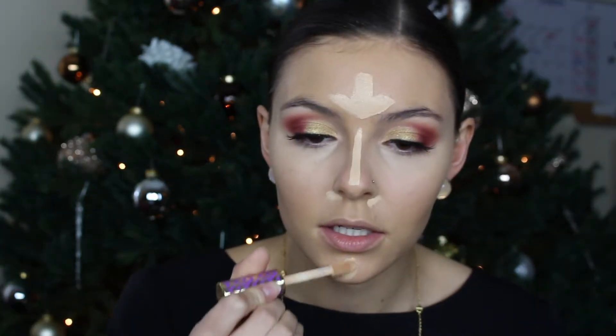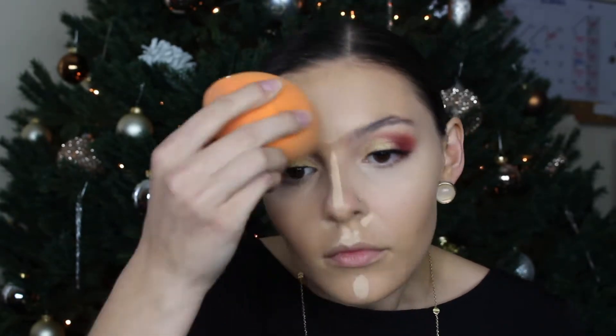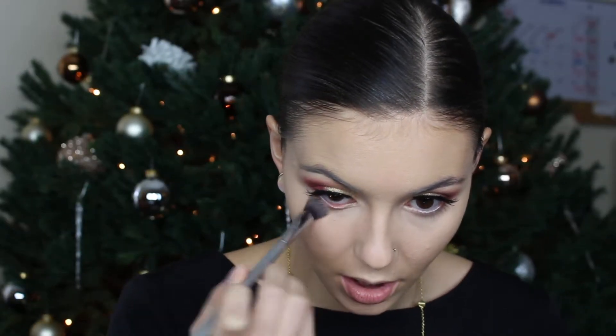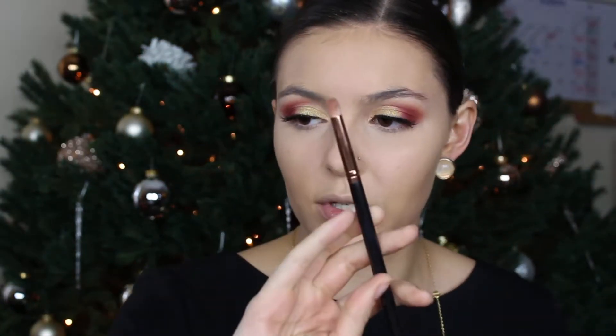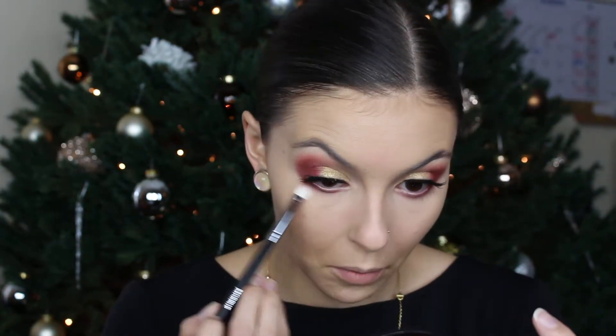I'm going to highlight the center of my forehead and draw a line down my nose — just war paint, you know. I'm going to leave my nose alone for a moment so it sets a bit more for a sharper nose contour. I'll set my under eye with some powder, then take my R41 brush — this little pencil brush — and pop Venetian Red underneath my eye, bring it all the way over, then Red Ochre.